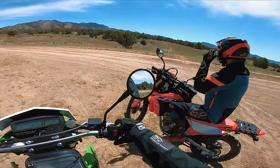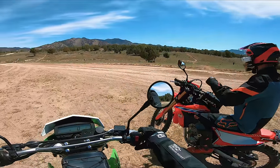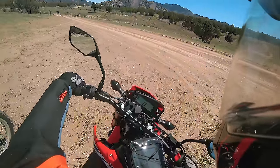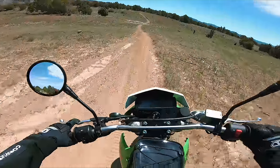We're going to test out some single-track action here — we found a cool little loop. I'm excited. Let's have some fun.